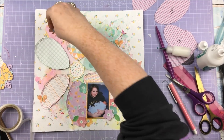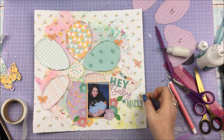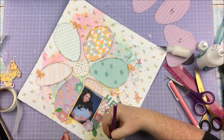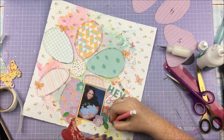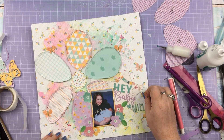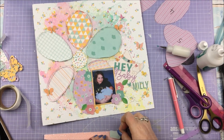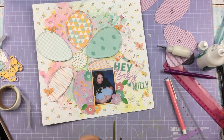I wasn't 100% happy with the way 'Millie' looked as just plain mint letters — something was off. Since I had a stitching effect going around a star element and real stitching on the petals, I decided to use a black gel pen to add a stitching effect on the letters, and that makes it work so much better and ties everything together. I also did the same thing — drawing a little flight path for a butterfly element — in pencil first to check, then going over it.